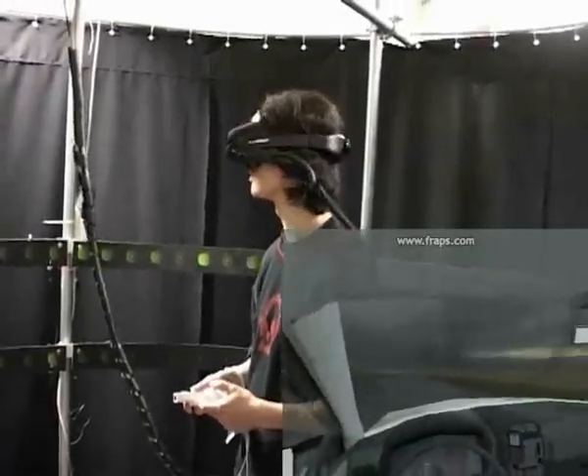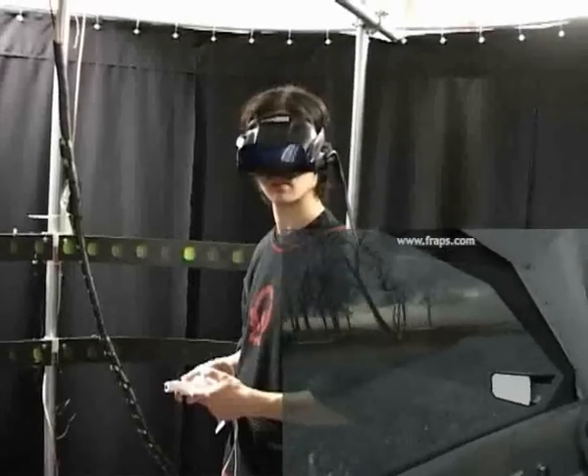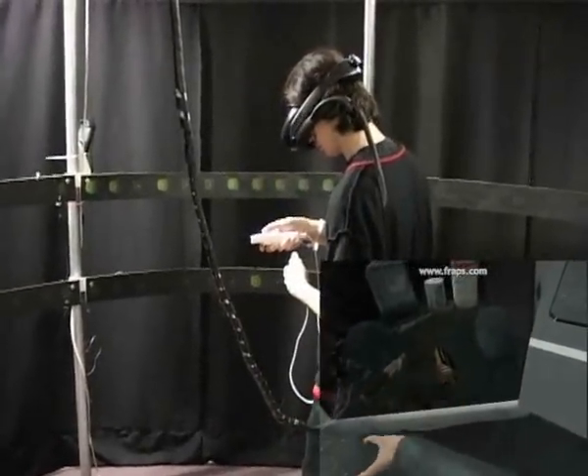In-game, the head-mounted display influences the view, which is mapped one-on-one to real-world movements. The Wii controller is used to perform actions, like picking up an object.